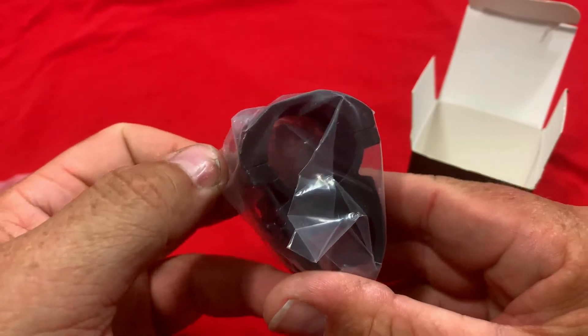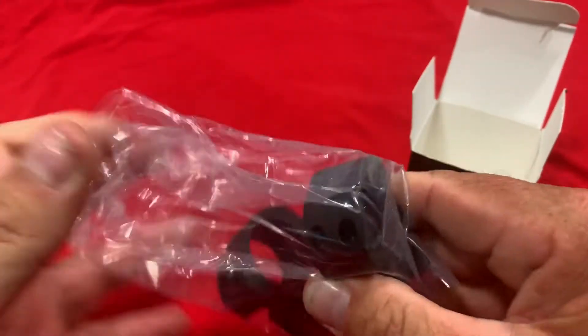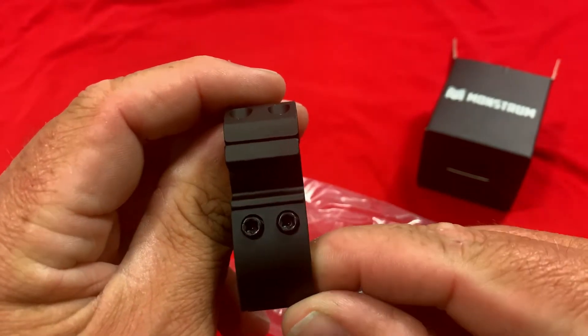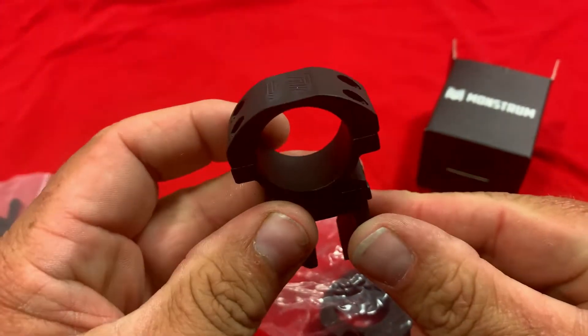Here we've got the actual dovetail scope mounts. What I like about these is that Monstrum went with screws instead of having that big old bulky knob. I really like that about them.